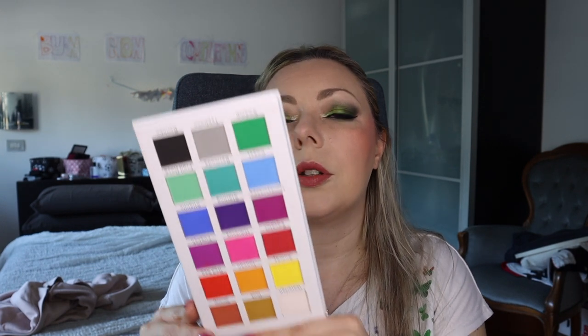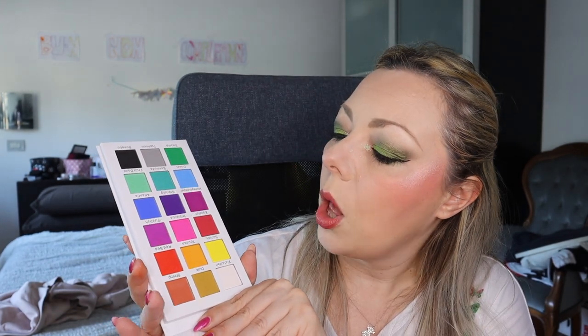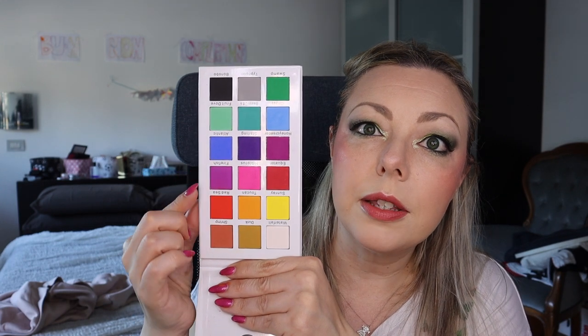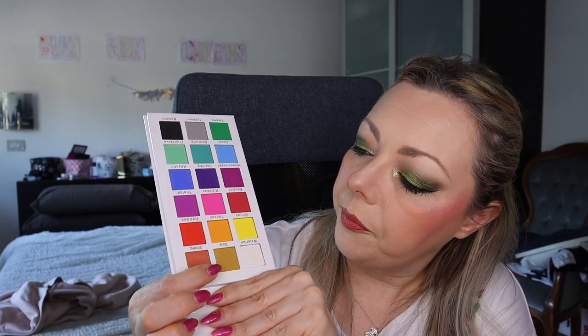This is called the Tropical Wonders palette — the brand is certified but they are not releasing anything new. Don't rush to buy it, but maybe you have it. This is a full matte rainbow palette — you have greens, blue, purple, red, orange, yellow, white, black, gray, a mustard/peach tone. Quality wise it's a very good brand.